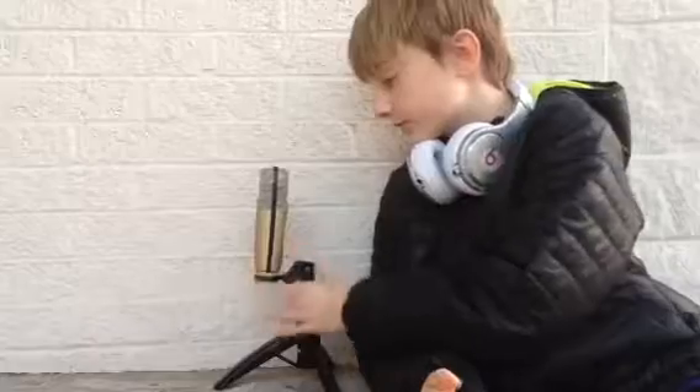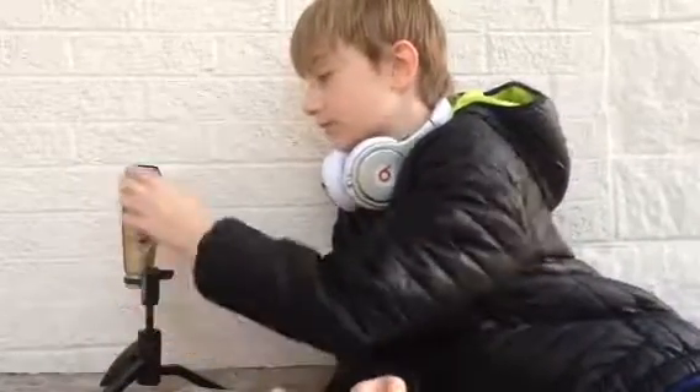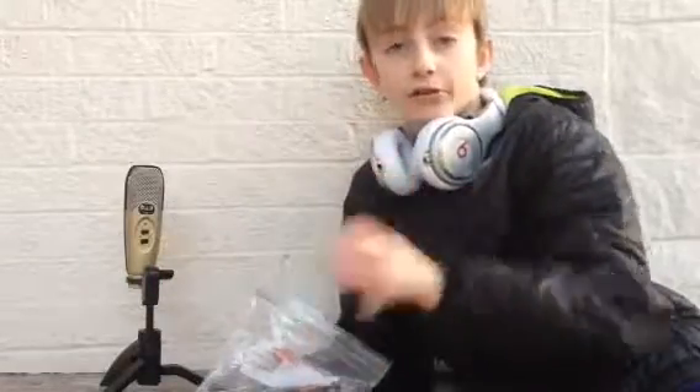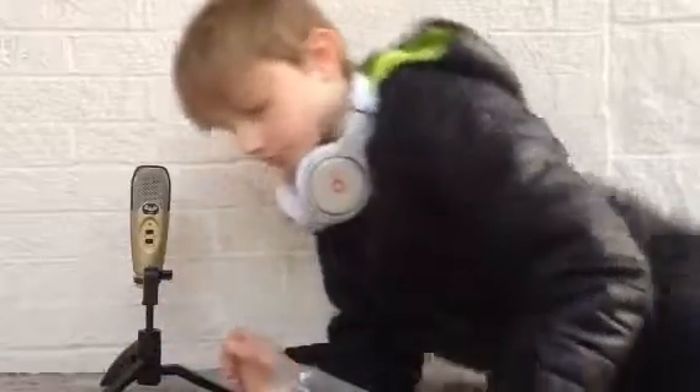What's up guys, Aiden here. We're going to do a new review of the CAD U37. The CAD U37 is a great microphone — I use it to edit my videos. This is going to be a small review where I'll tell you how much it is and where you can get the real ones, because there are fake ones and real ones out there.